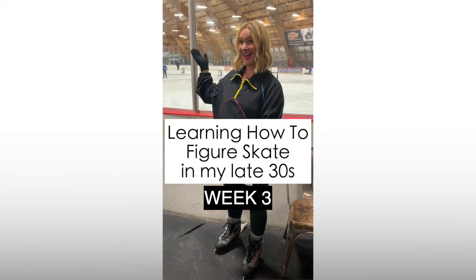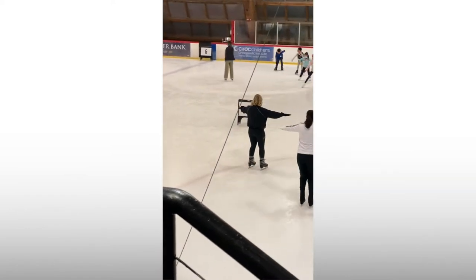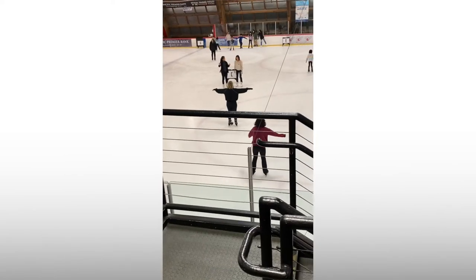Week three of learning how to figure skate! Shout out to my mom and dad for stepping in as my videographers this week. I felt much more confident on the ice — I don't know if it's because my skates were tighter or I'm just kind of getting into the groove.